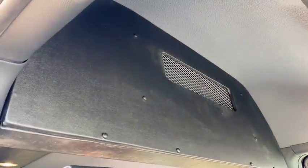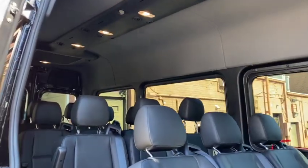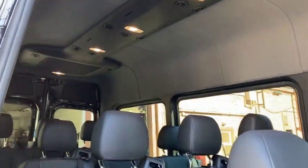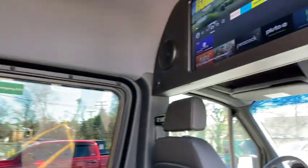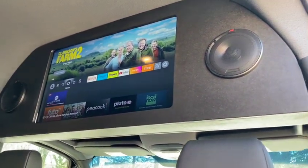We still have the rear wall to do, but as of right now the most important thing is the TV is already up and it's ready to go.